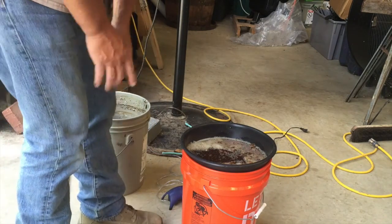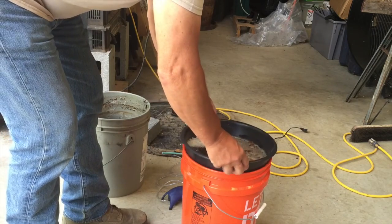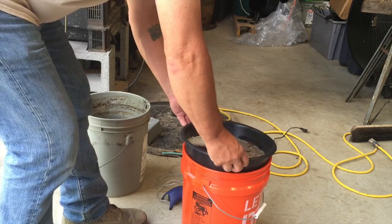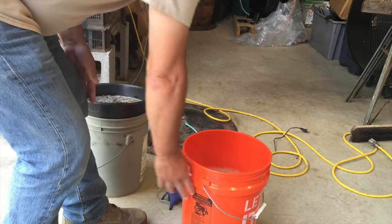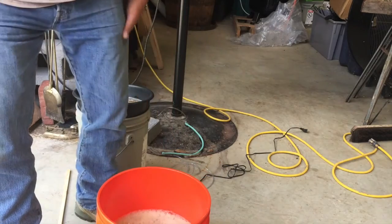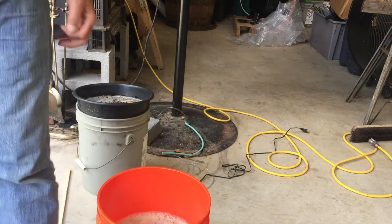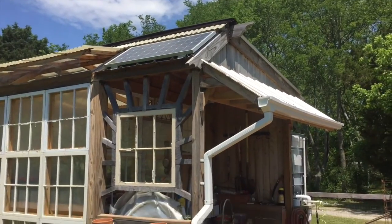I'll pour the rest of it on there — I want to keep this as clean as possible. This is pretty clean. Got more than half a bucket, so about three gallons, and now to go put it in the system.